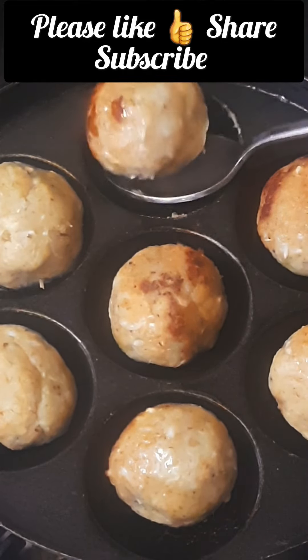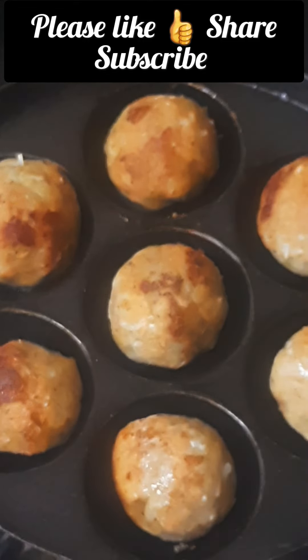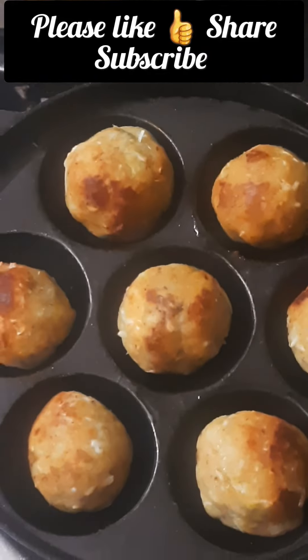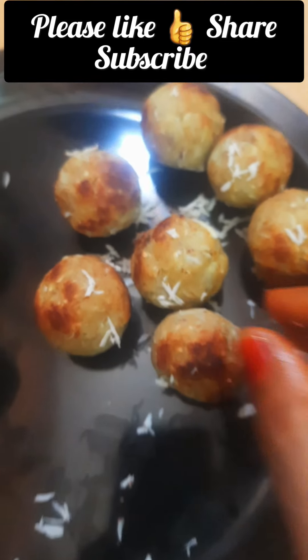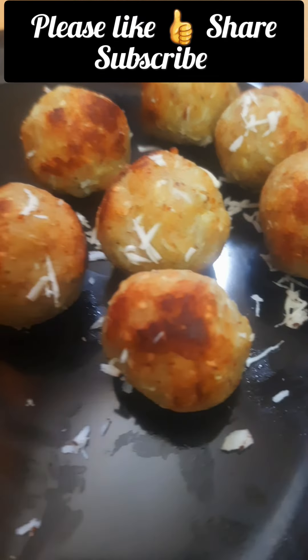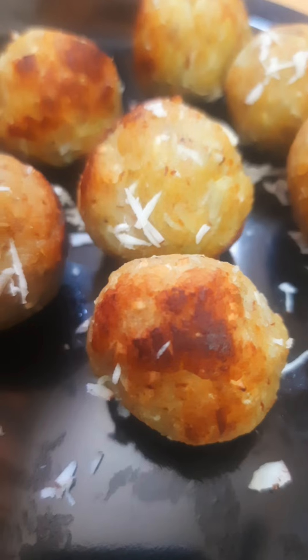You can serve it in a few minutes, in full of balls. You can serve it in 15 minutes in school. I'm going to learn how to like and share it. Thanks for watching friends.